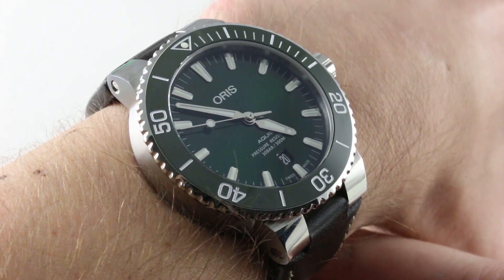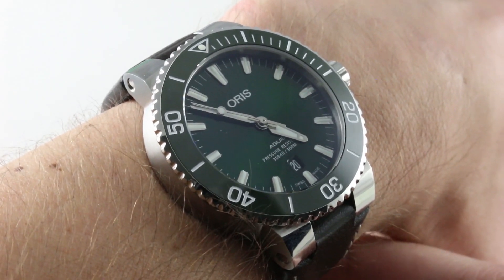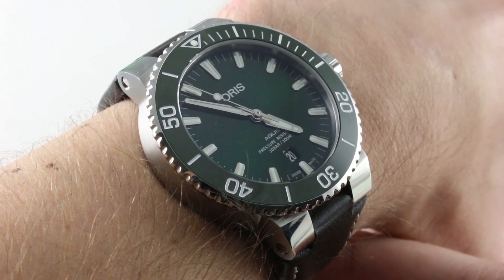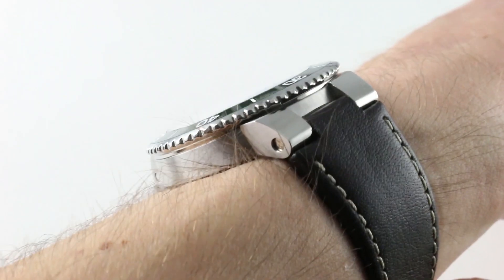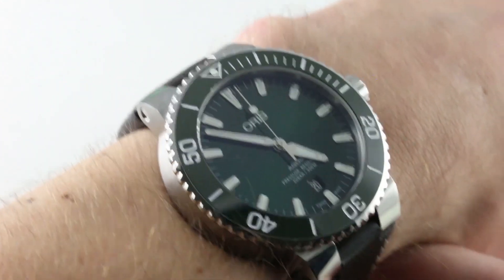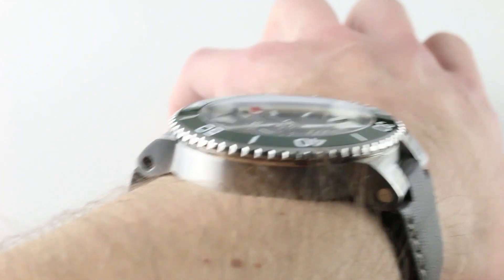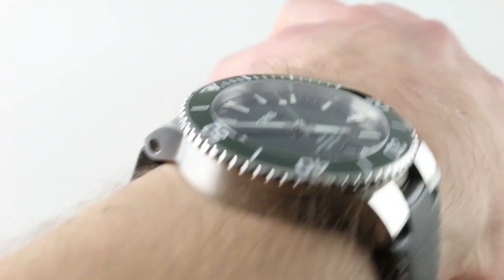Today we discuss two of my favorite things: the Oris Aquas and the color green. This is the Oris Aquas Date with Sunburst Green Dial and Green Ceramic Bezel Insert, a timepiece that's a very wearable 12.8mm thick, 43.5mm across the round of the case, but nicely constrained at only 49.9mm lug to lug.